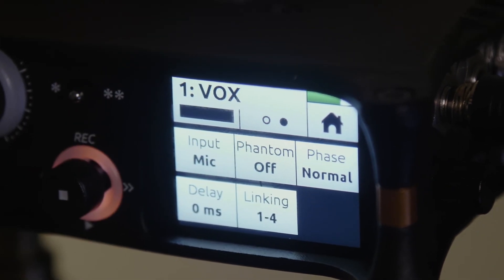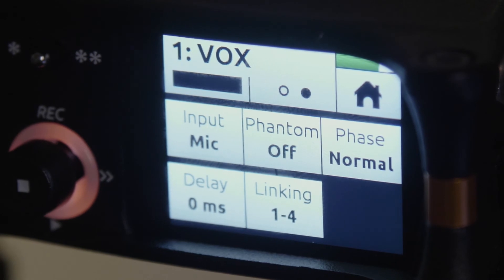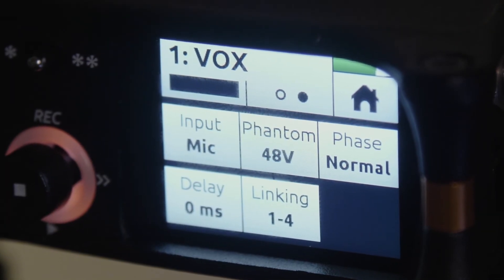The MixPre will allow you to monitor a downmix stereo or mono mix straight from the headphone jack. Once we have phantom power sent to all four channels, and the level balance is set and matched across all channels, we're good to go.